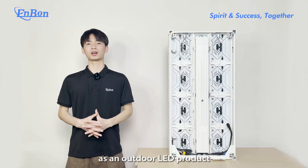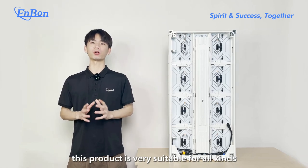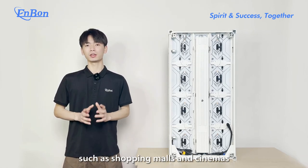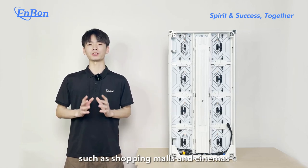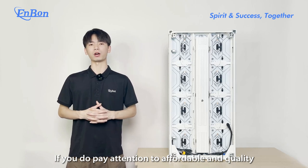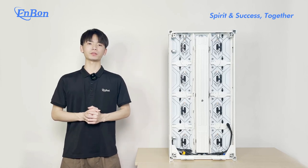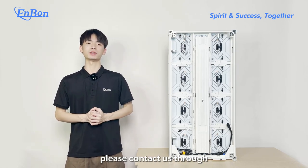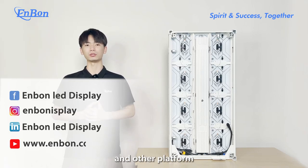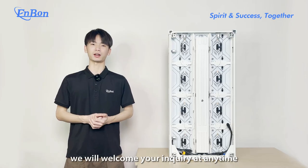Finally, as an outdoor LED product, this product is very suitable for all kinds of public places with large visitor flows, such as shopping malls and cinemas. If you value quality and affordability, this FCD series will be your best choice. If you like this product, please contact us through Facebook, Instagram, LinkedIn, YouTube, and other platforms. We will welcome you at any time.